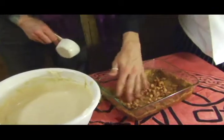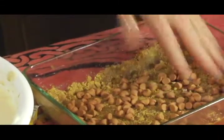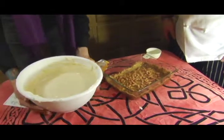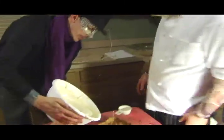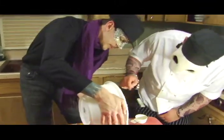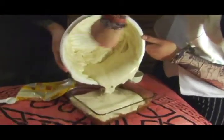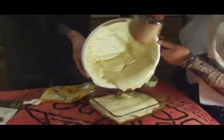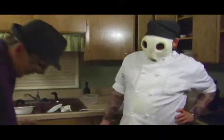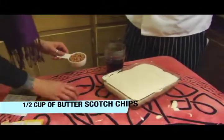Everybody's had a little bit of Irish cream with some coffee, right? That was always at the buttery nipple shop — always fond of that. I'm going to pour as much of this on here as possible. Got to savor the flavor. One more half cup of this delicious butterscotch. Oh man, that's gorgeous.